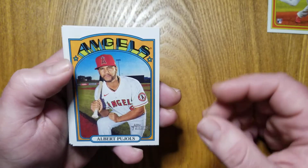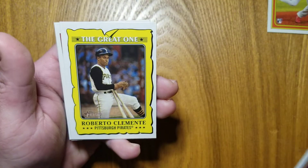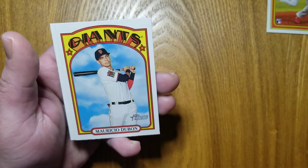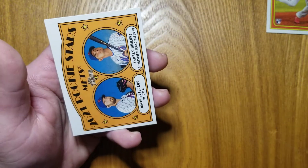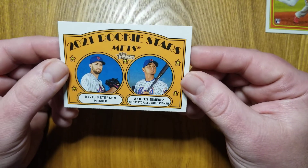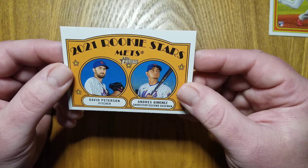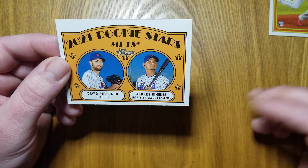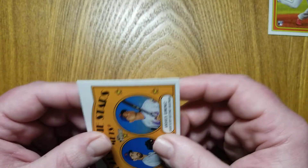Albert Pujols. Future Hall of Famer. Possibly his last year, we don't know. The great one, Roberto Clemente. Mauricio Dubon. And the last card, another rookie. Cool. So, 2021 rookie stars Mets — David Peterson and Andres Jimenez. Not familiar with either of these two, but that doesn't mean anything. Either one of them, or both, could go on to be big stars. So, very cool card.